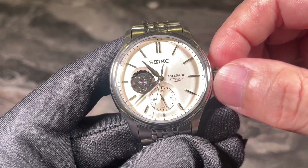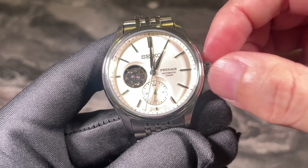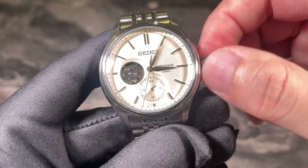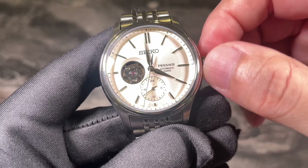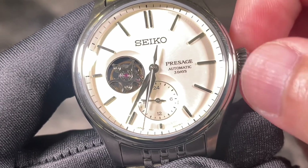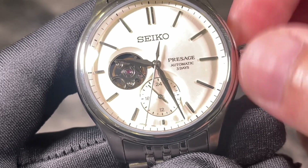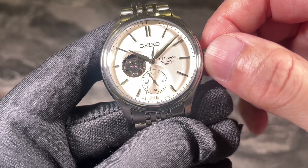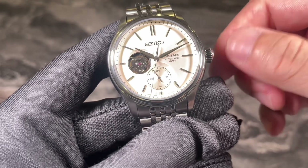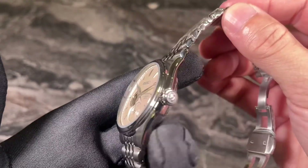Let me show you how the 6R5J movement works. As I turn the crown, for every hour that the big hour hand moves, the hand at the sub-dial also moves one notch. As mentioned, this is merely the 24-hour format of the time — it is not a second time zone or GMT complication.